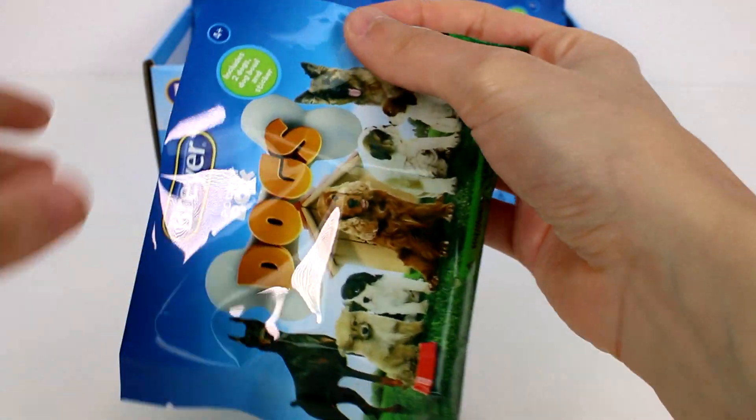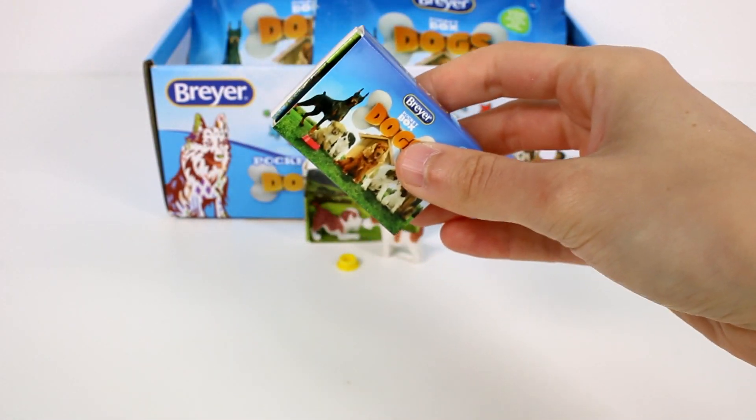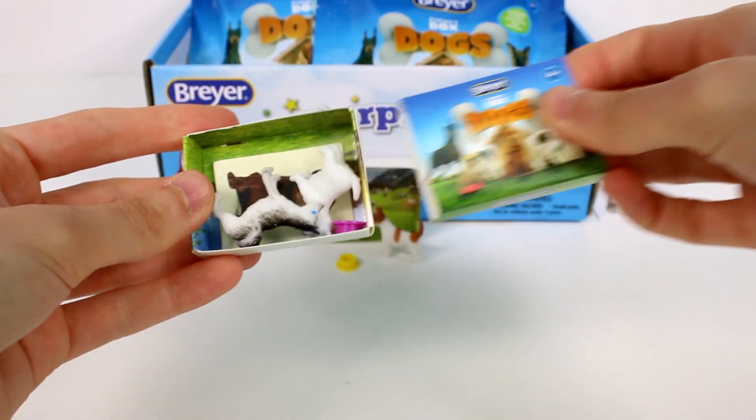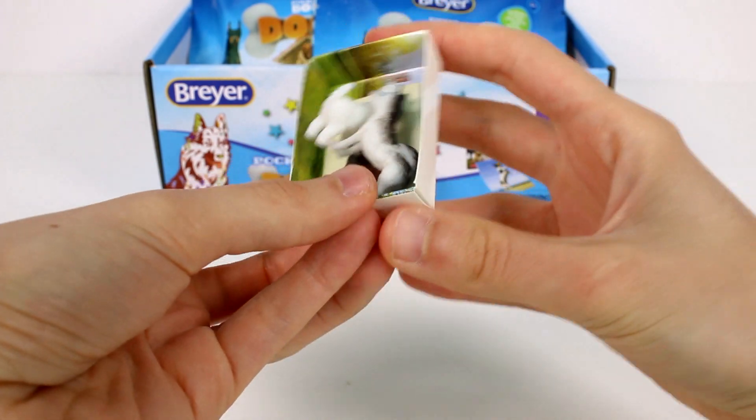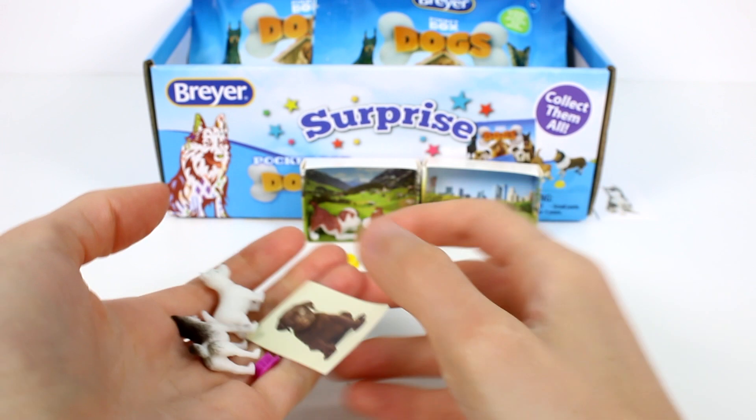Let's grab another one. We're going to have so many dogs by the end of this video — it's going to be amazing. Let's see what scene we got. We got a city scene, like a dog park in a city. That's pretty cool.